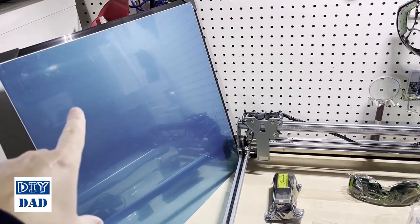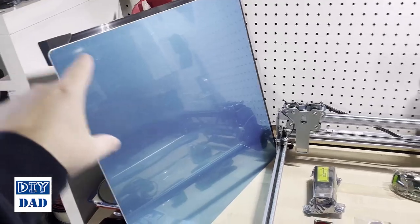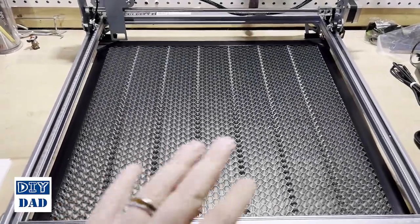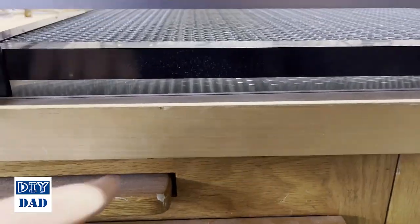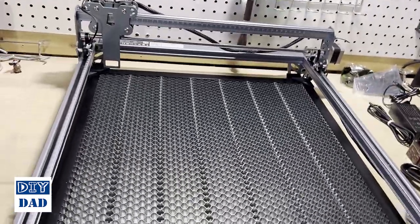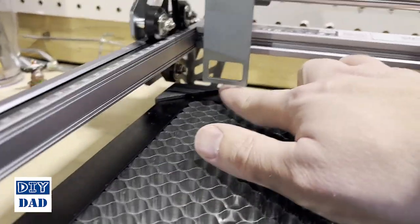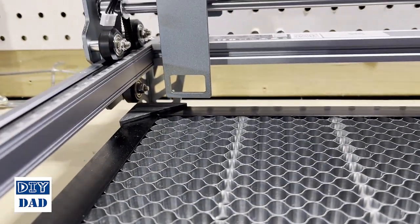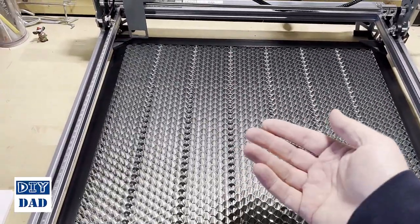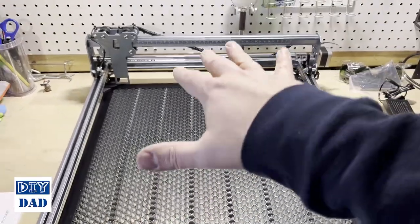The piece of metal just has some protective film on it that you can take off or leave on. That goes down on the surface, the honeycomb goes on top, and then the frame sits on top of that. This does raise up your work surface quite a bit, which means you'll be a little limited on the thickness of material you can use underneath it. If you're using thicker material, this can be flipped upside down and still allow airflow underneath, or you can use risers under the frame all the way around — just make sure you end up level.